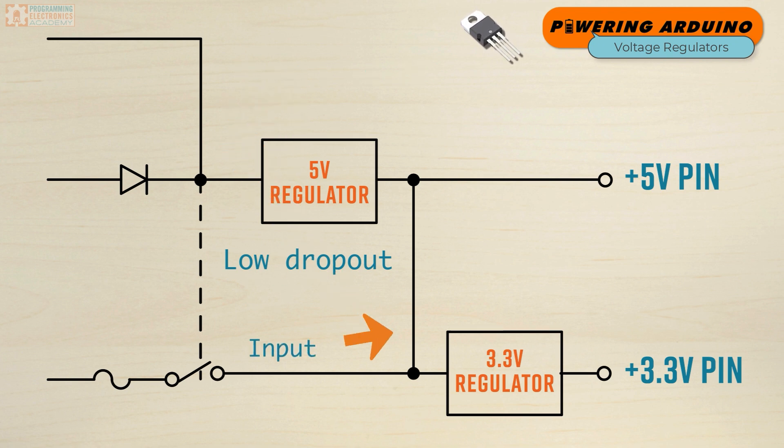Similarly, the 3.3-volt regulator will require 3.58 volts and higher at the input to operate properly. These regulators also have limits on the maximum input voltage that can be applied, as well as the amount of current that they can produce at the output.